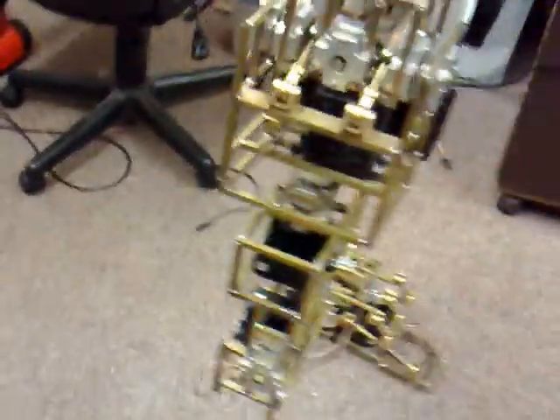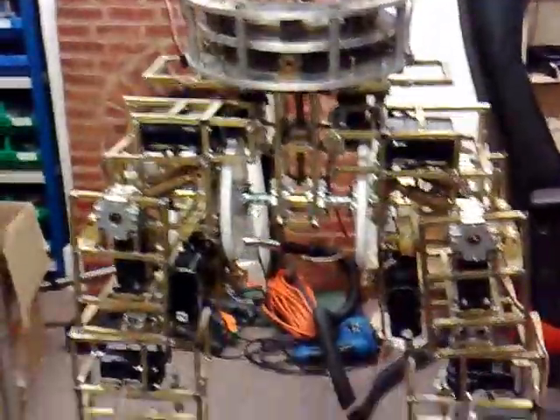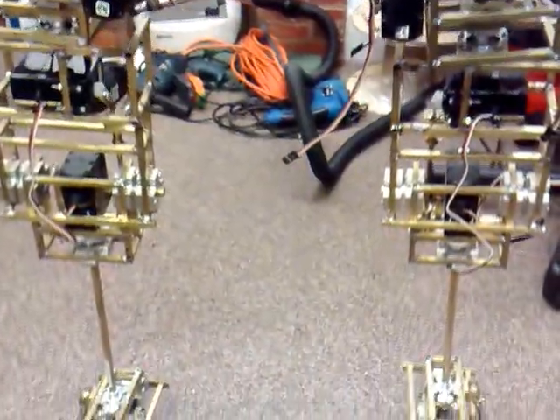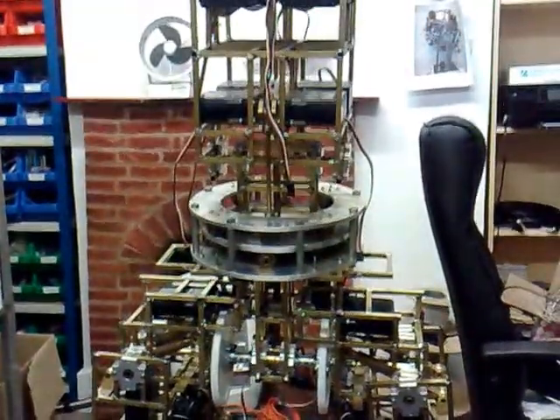So that is it for now. A final look at the body. I've absolutely no idea whether this is going to be able to walk or not because it's so damn heavy — it'll probably just collapse in a heap on the floor, but it's fun trying anyway. So that's it for now and I will see you soon.